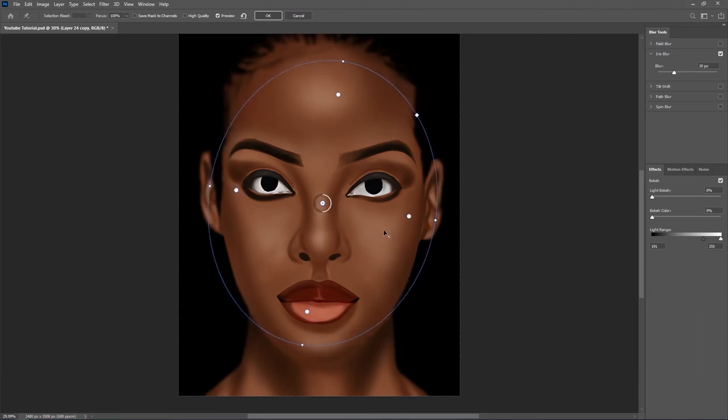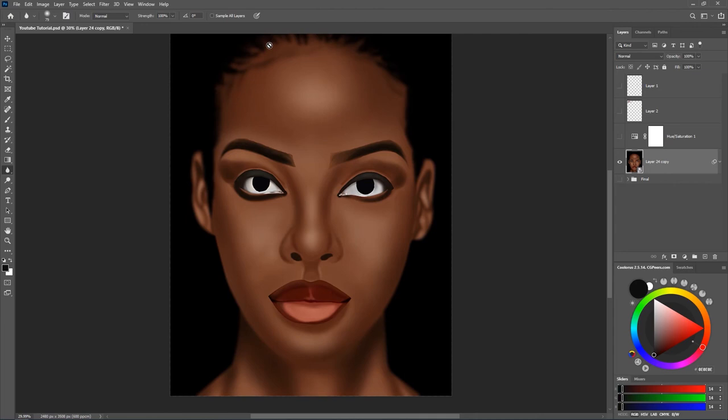This iris blur might not look great on this particular artwork, but if you use it on an artwork that has a different or detailed background it's really going to be awesome. Like the thumbnail I used for this portrait tutorial — I made use of this method on that and it really makes a difference.